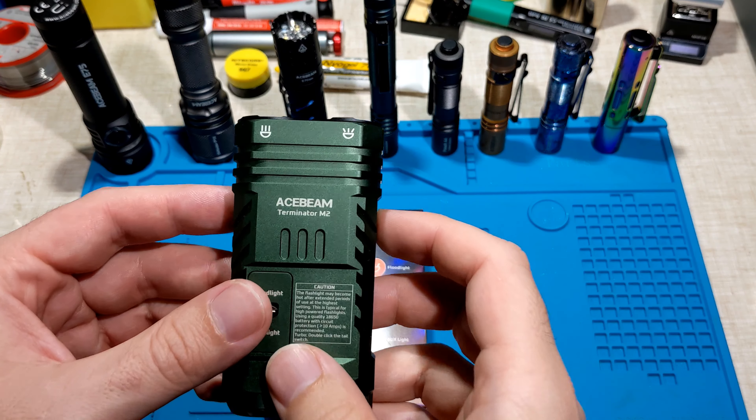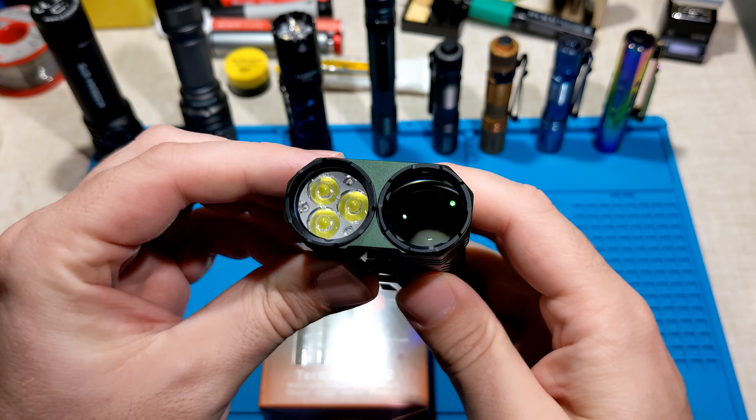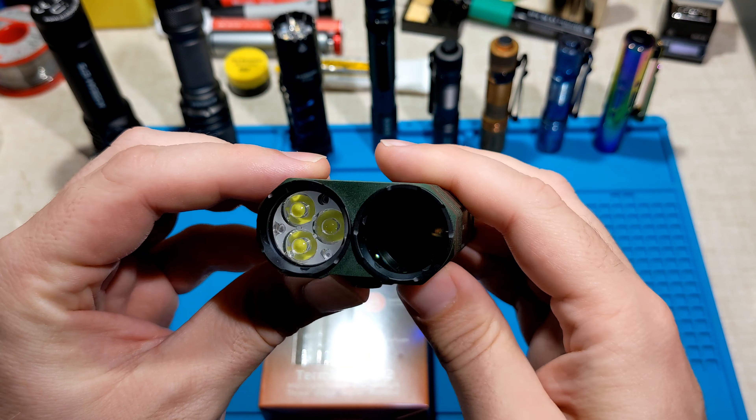Today I'm taking a look at the Acebeam Terminator M2. It's a dual beam EDC light with a floodlight and a spotlight. It's got two switches: a tail switch and a toggle switch on the side of the battery status indicator. It's got a nice little pocket clip and it takes an 18650 cell.